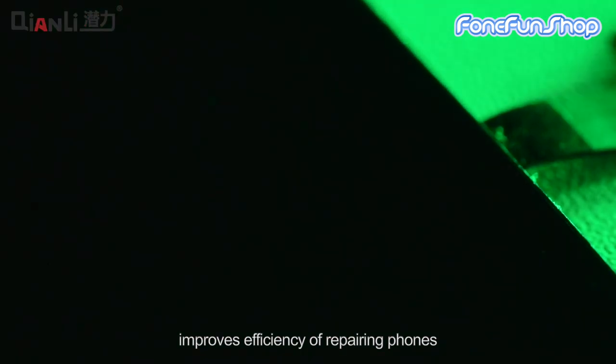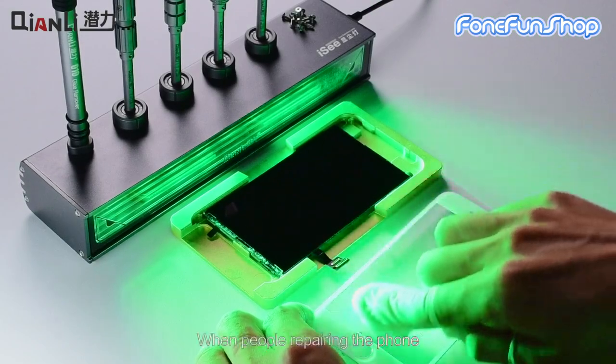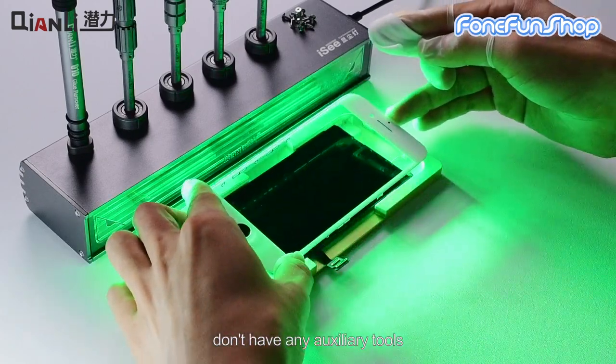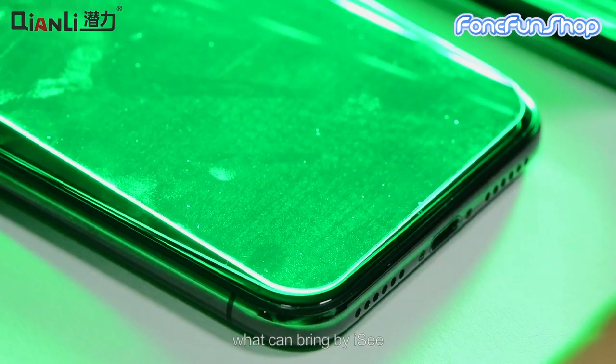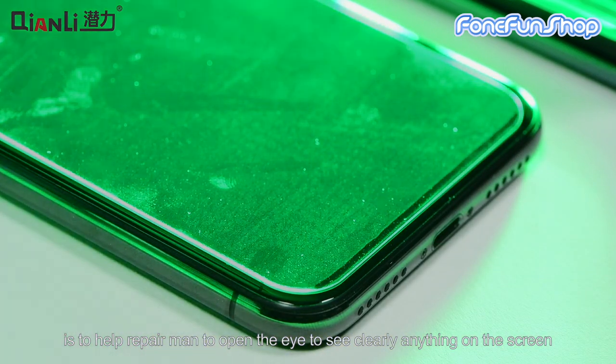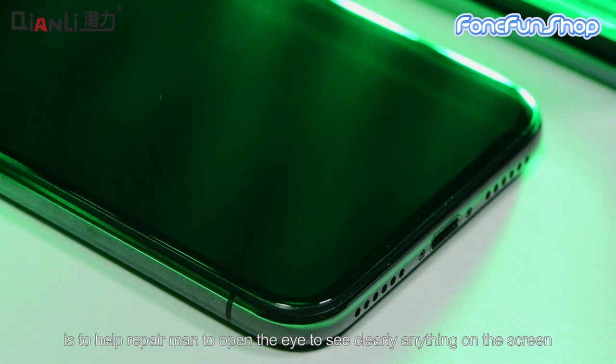IC works for filming, improves efficiency of repairing phones. When people repairing the phone don't have any auxiliary tools, IC is there to help the repairman open his eyes to see clearly anything on the screen.